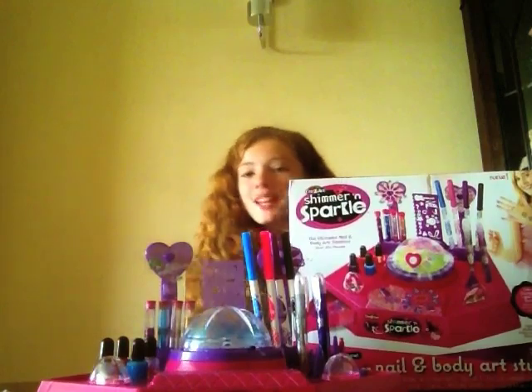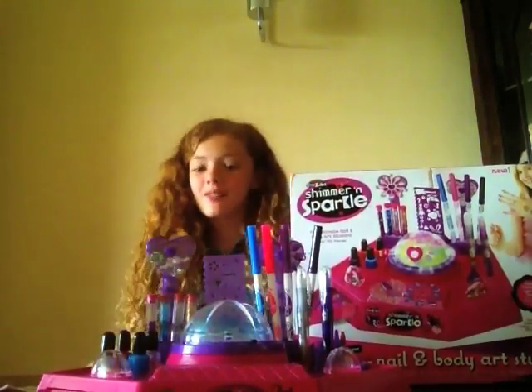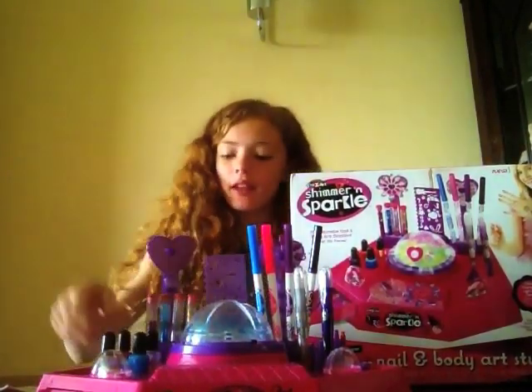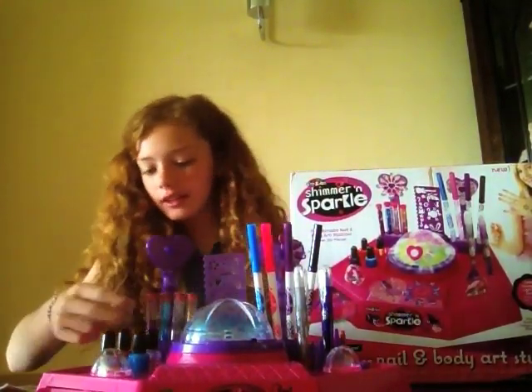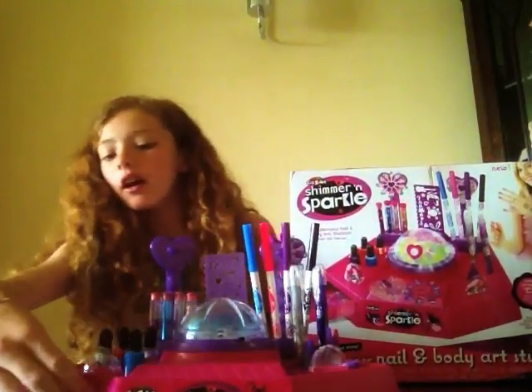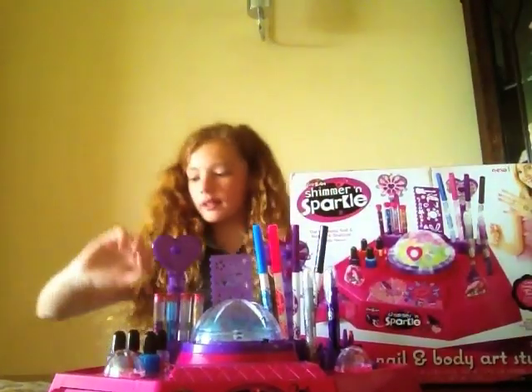Hello, I'm Grace and today I'm presenting the designer nail and body art studio from Shimmer and Sparkle. This is the kit that you get — you get glitter, nail varnish, some gems, and we've got a pocket here to keep things like stencils. You get a stencil and some pens, got some more pens.